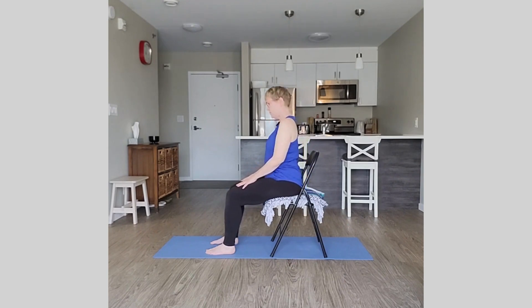Come back to neutral and back to center. I'll come back to facing the front with you.